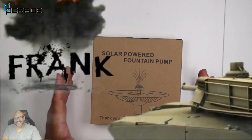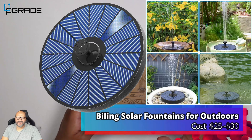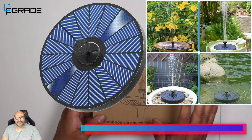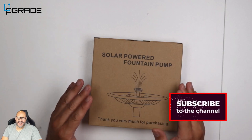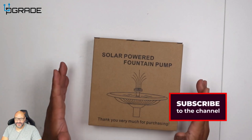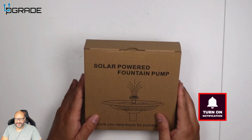Welcome to Upgrade. I'm your host Frank the Tank, and today I'm going to review a solar power fountain — it's seven volts, very simple to set up. You might need something like this, and I'd suggest you could also use it on a pool too, it'll look pretty good. Let's take a look at what you get when you purchase one.